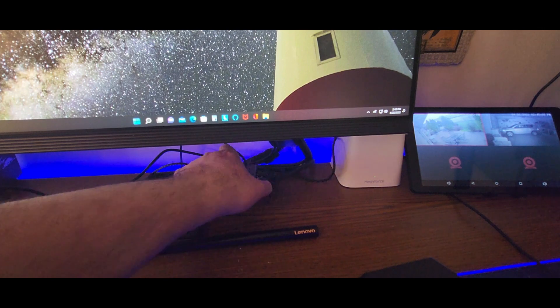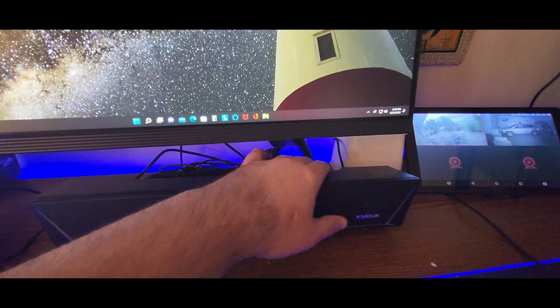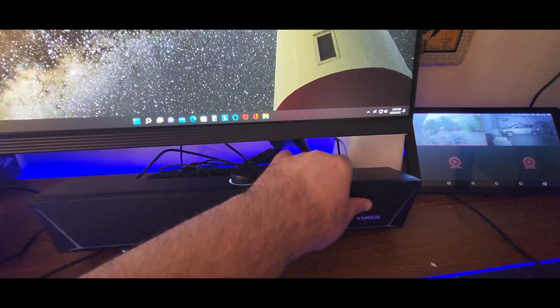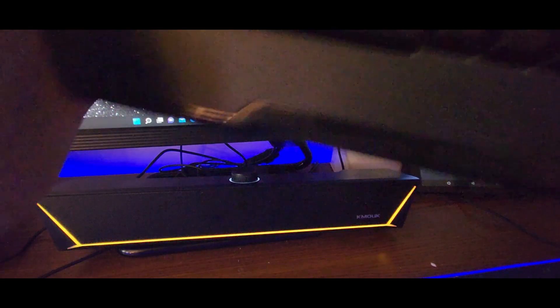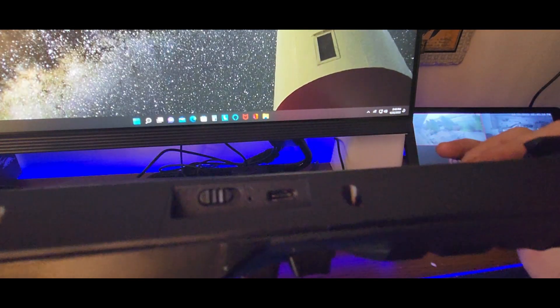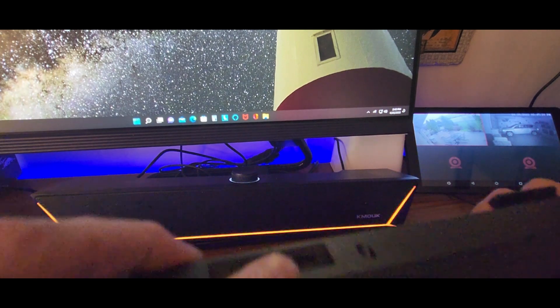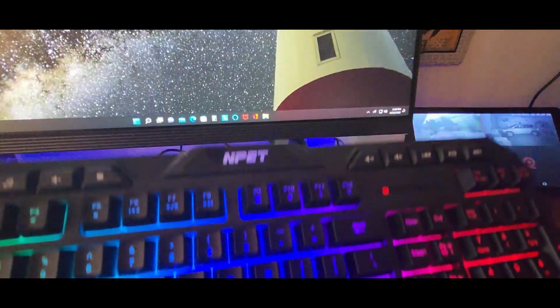I plugged it into my hub. Got to turn it on — put that right there. There we go. Now where is the power switch? Oh here we go — we got some power. USB goes right here and then power right there.